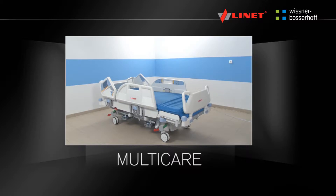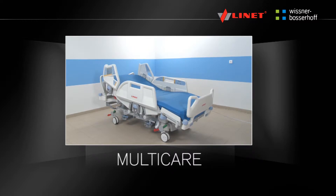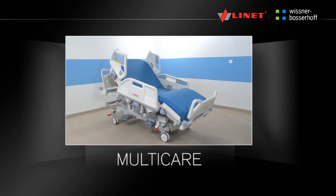The MultiCare is a fully profiling electric hospital bed intended for critical care facilities and intensive care. The MultiCare has integrated scales and an X-ray cassette holder for chest X-ray examinations.